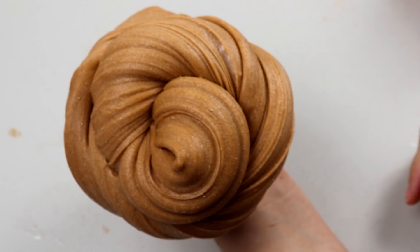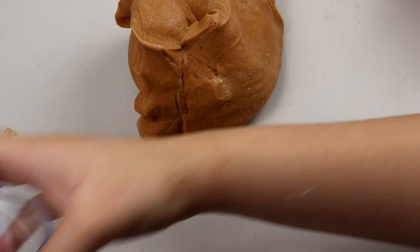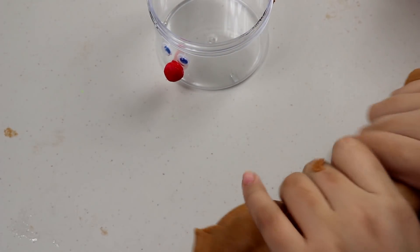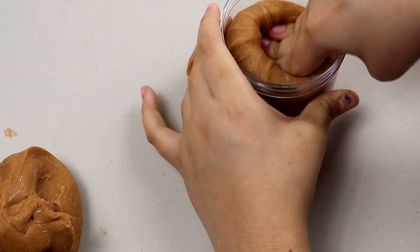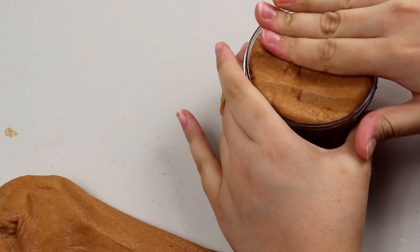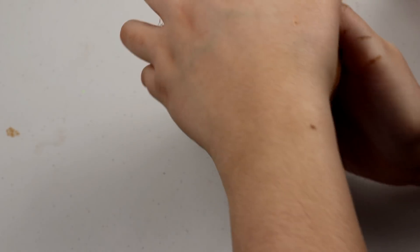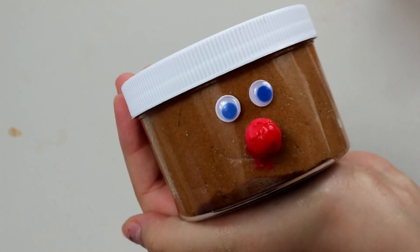Look at that — that is purely just amazing slime to me. Now, my little nose fell off but it went back on. You're gonna go ahead and grab your snow slime and pop it into your container. Now what you're gonna do is you're gonna want to go ahead and tap it, and voila — you have your cute little Rudolph the Red-Nosed Reindeer slime!